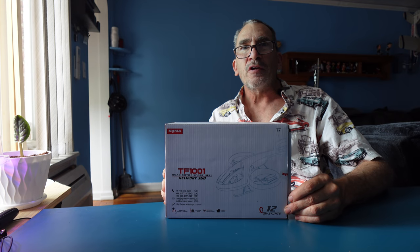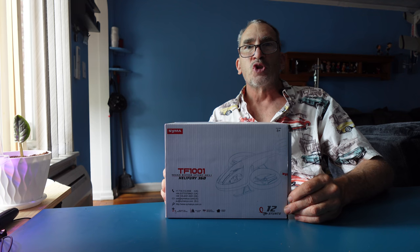This is the Helifury 360, known as the TF1001 by SEMA. 12 stunts and over. It's got a bumblebee color, yellow and black controller, and a futuristic looking helicopter.